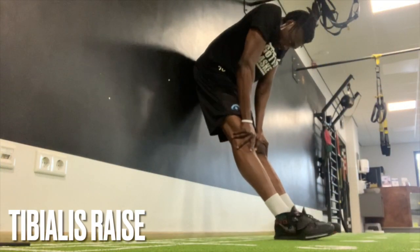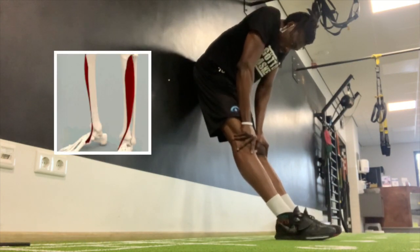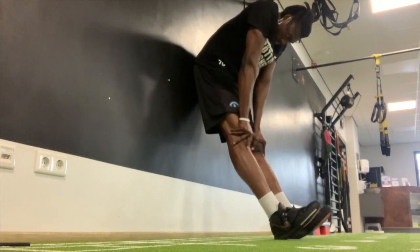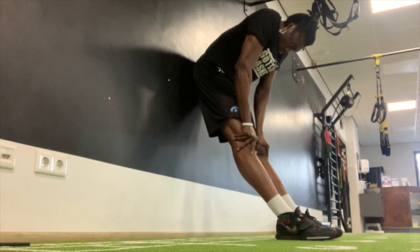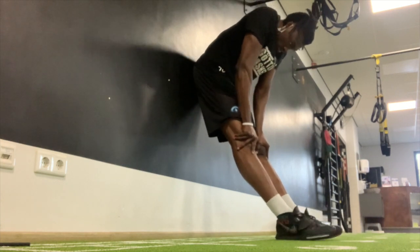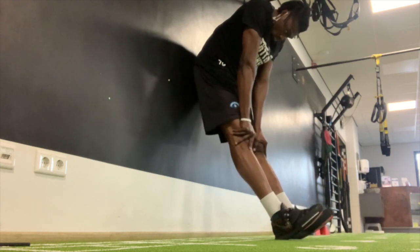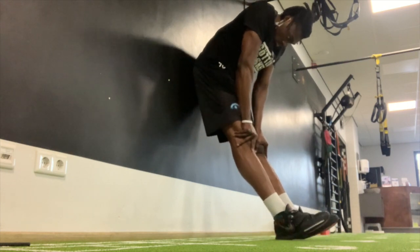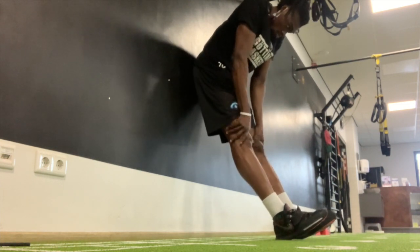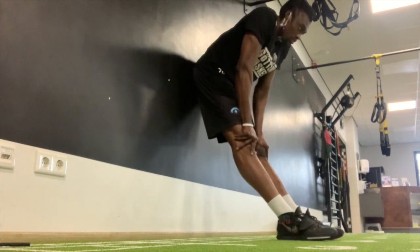The last move I'm going to show you guys today is called the Tibialis Raise, which strengthens the tibialis — the muscle in the front of your lower leg. This muscle is very important because we use it every day when we're walking, running, jumping, and decelerating. A lot of force is put through this muscle, so when it's weak, the force it doesn't absorb goes to your knees and feet — and your ankles as well. This exercise is also good for strengthening the ankles. I try to get in at least 25 reps for three sets — two seconds in the up position and two seconds in the down position. Doing that every day should help you get rid of knee pain and help you jump higher.